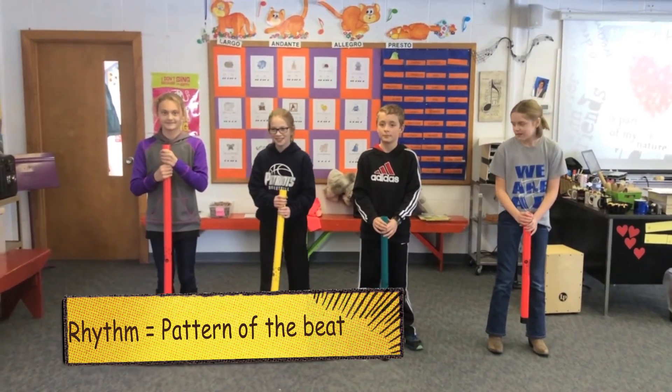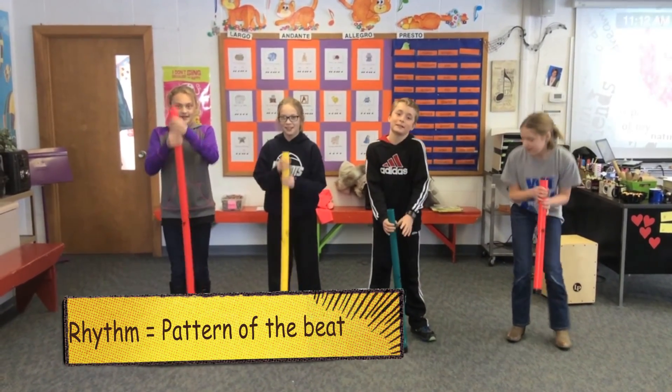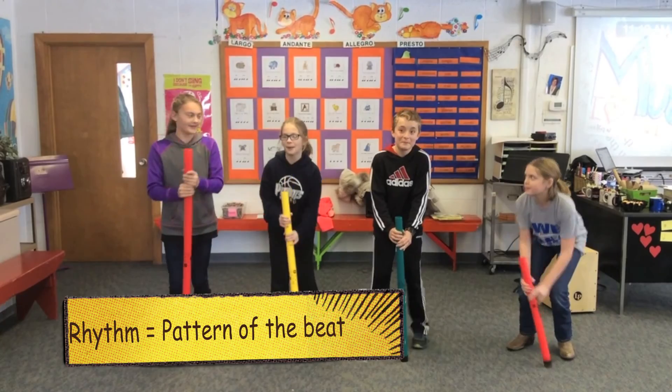What is rhythm? The pattern of the beat. Again. The pattern of the beat.